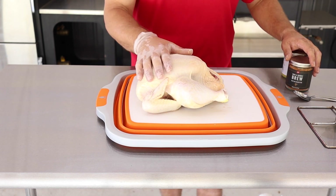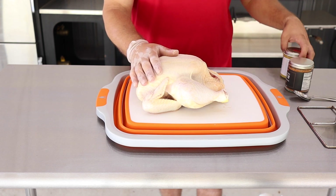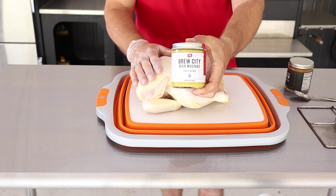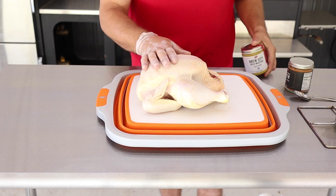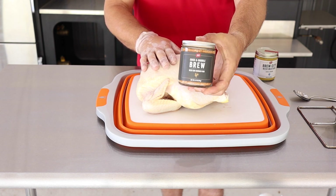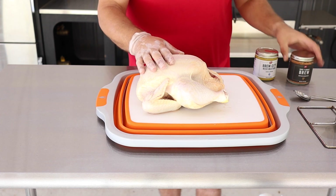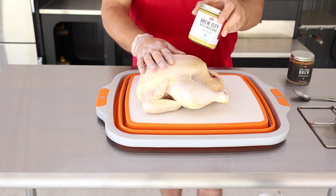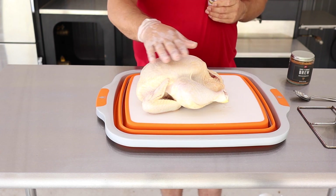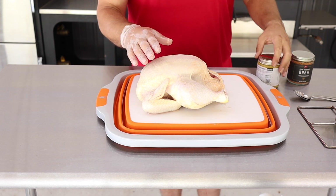For this chicken, we're gonna use a slather of mustard and a seasoning rub on top. We're using PS Seasonings Brew City Beer Mustard Garlic Brown as the slather, and PS Seasoning Cock-a-doodle Brew Beer Can Chicken seasoning on the outside. Both of these have links in the description. These mustards from PS Seasoning are awesome on just about everything.